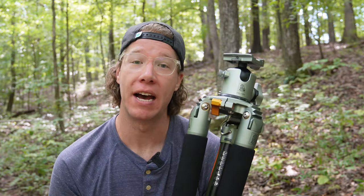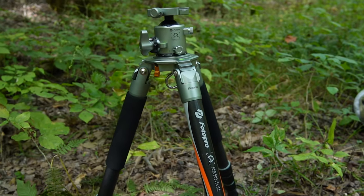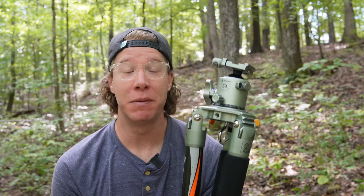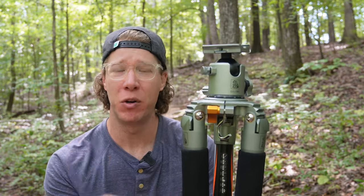So should you get this tripod? Yes, but there are two questions to answer first. Can you carry the weight? Even as a carbon fiber tripod, this one is still really heavy — it's a beast, and much heavier than some other carbon fiber options. Second, can you afford it? It's super expensive, which is a huge drawback. But if you can handle both, this tripod ticks every single box you'd want — and it's probably one that not many people know about. Click the next video for more gear reviews to help you choose the right gear.